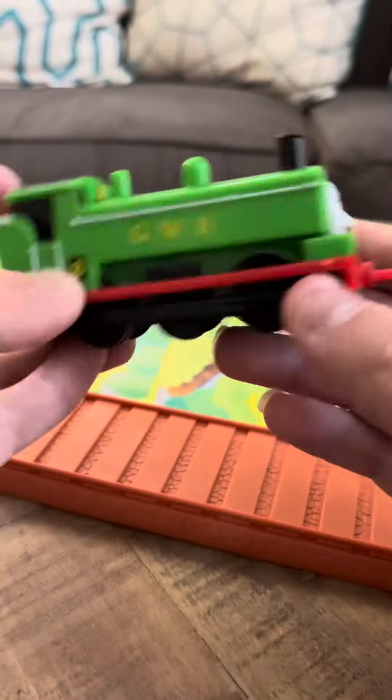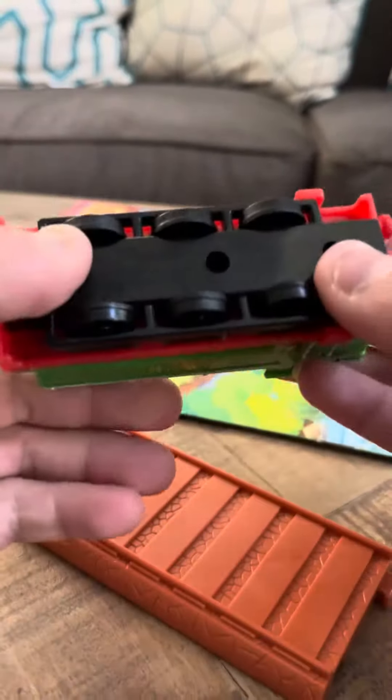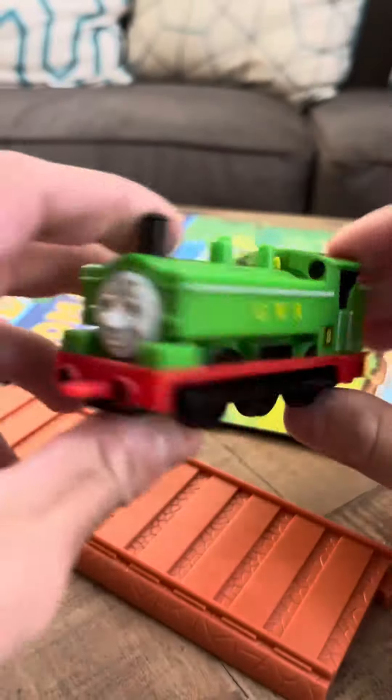That's one of the reasons why I bought this. Duck is more rare, I think, in the D'Agostini line. If somebody could confirm that, let me know.